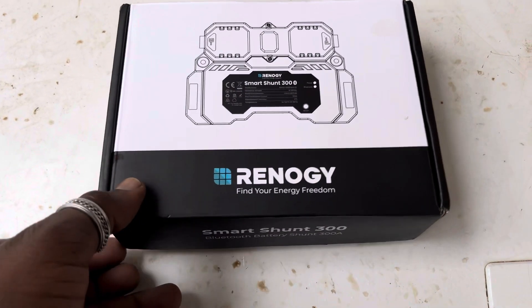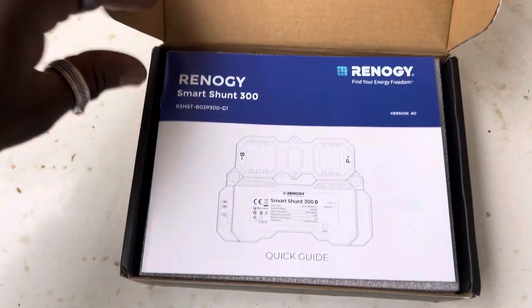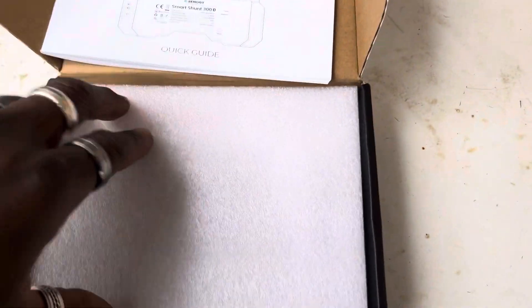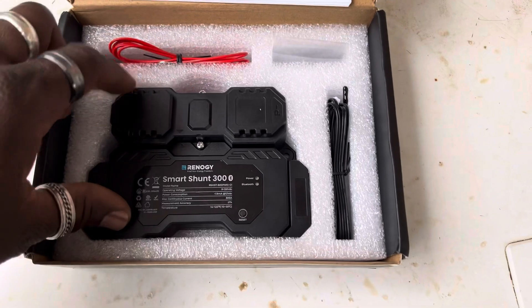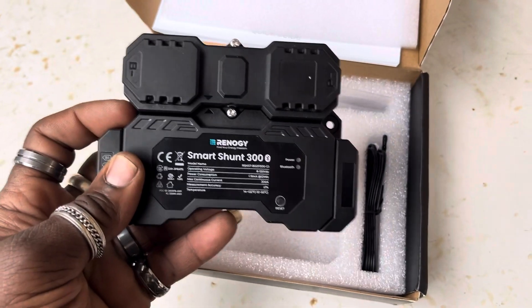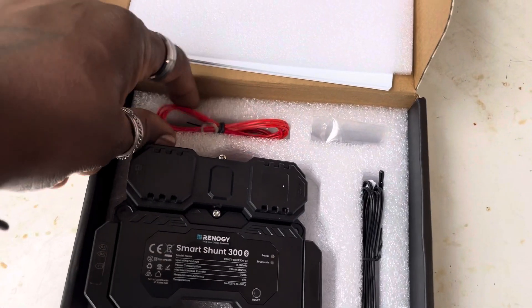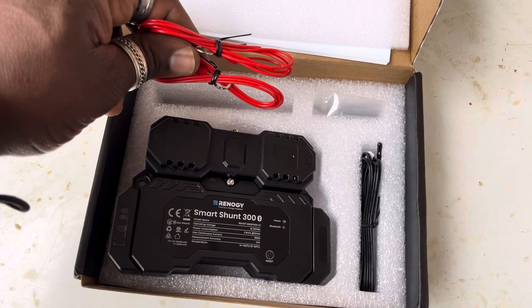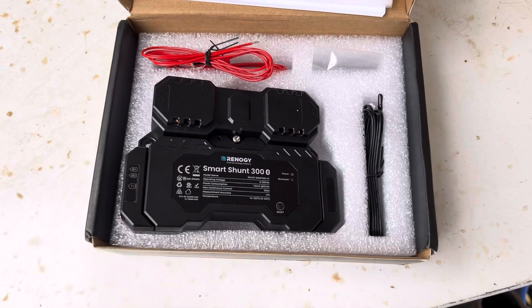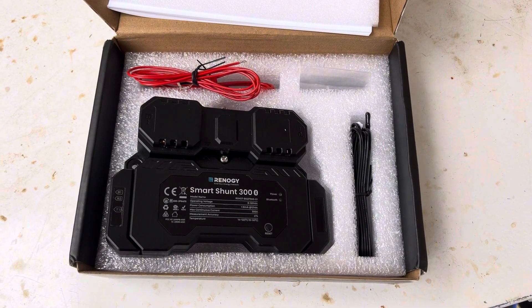Here it is — the Smart Shunt. Quick unboxing. Came with the instruction booklet, a warranty card, and the Smart Shunt itself. It's not as big as I was expecting from the pictures, but looks good. Here's the temperature sensor, some screws, and the wires to connect the positive. This thing goes negative to negative, so I'm going to hook it up and set it up.